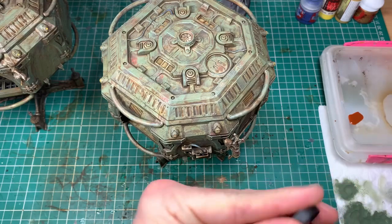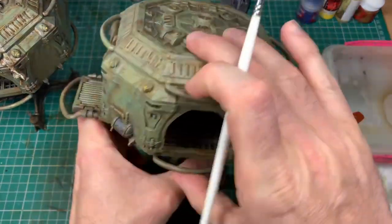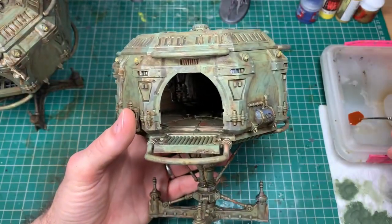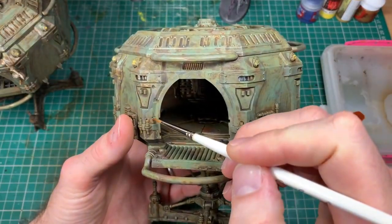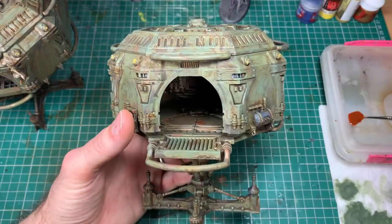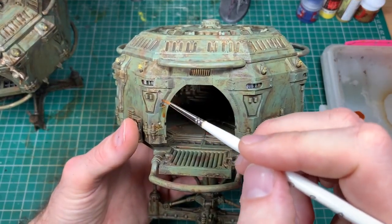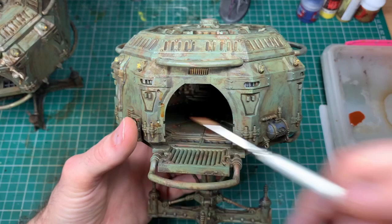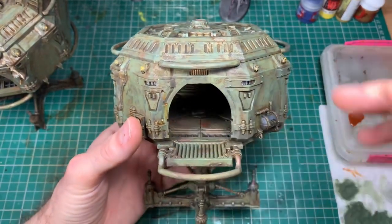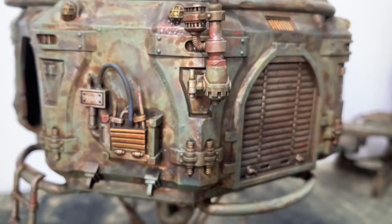I'm not going back over the blue, yellow, or brass on this build — partly for speed, but partly because I want it to be dirtier than usual and not super highlighted. I am, however, taking a Vallejo rust wash and putting it over the top into those bullet holes and into the sections where we've taken chunks out of the scenery, just to show rust running from inside down the terrain. If I put too much on, I'll just use the dry brush to take it back off — and that gives the final effect.